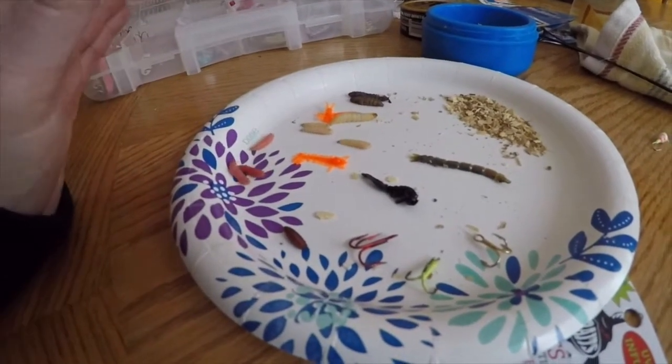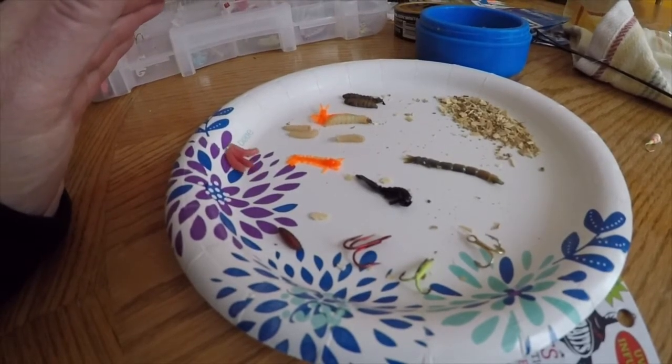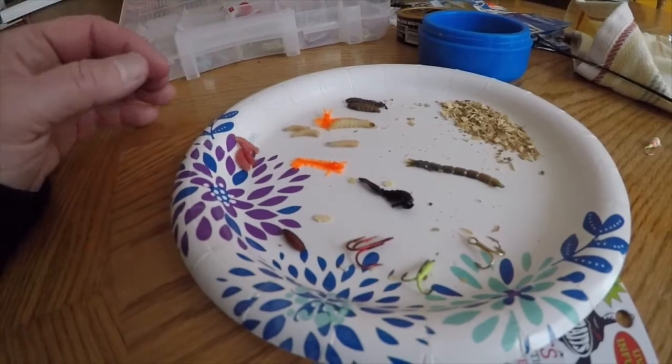When I'm out searching for fish, I start with plastics, because when I'm going from hole to hole I don't have to worry about my little maggot freezing.